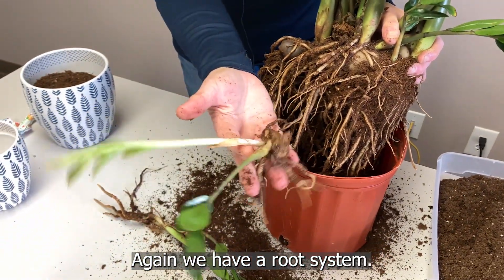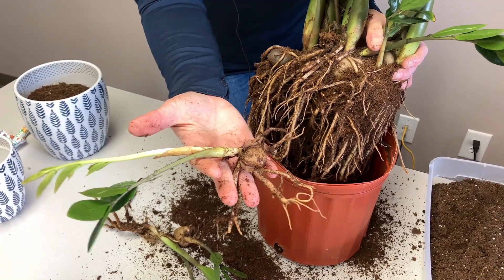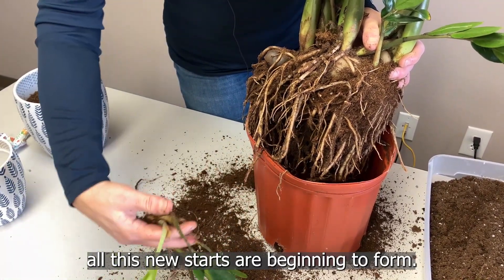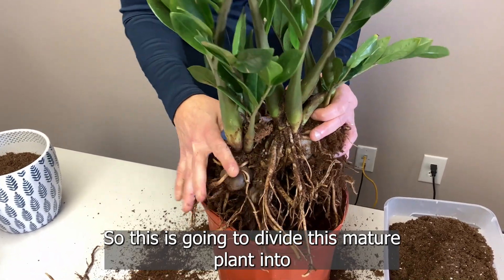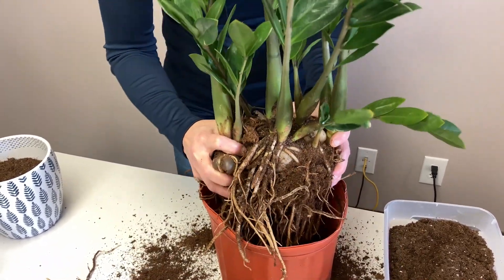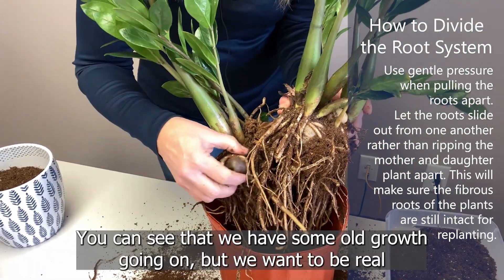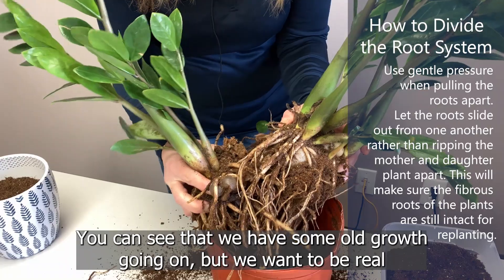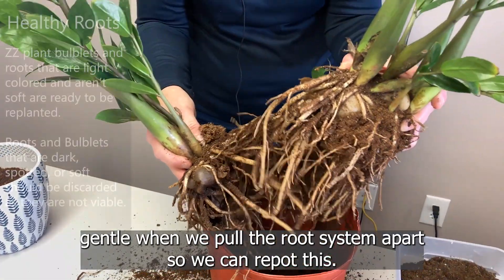We have a root system, we have new growth starting, and all these new starts are beginning to form. So this is going to divide this mature plant into a couple of sections. We want to be very gentle — we can see that we have some old growth going on, but we want to be real gentle when we pull the root system apart so we can repot this.